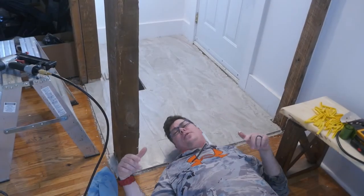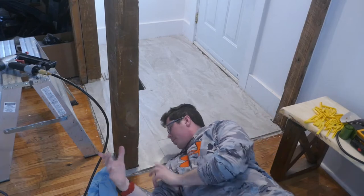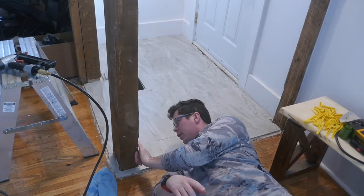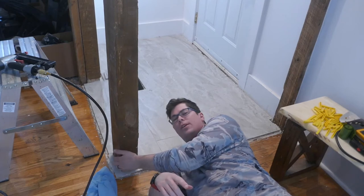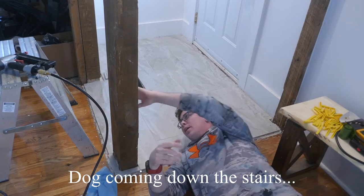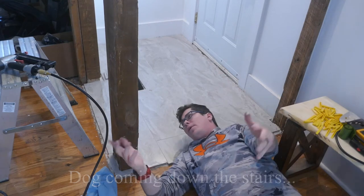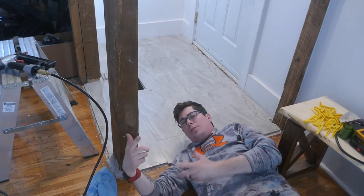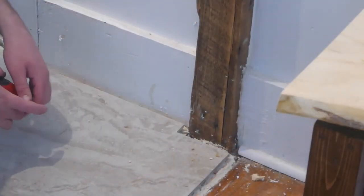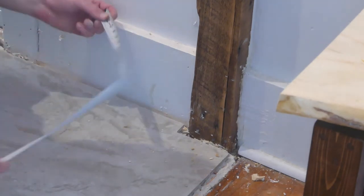Welcome to another Six-Yard Workshop video. In today's video I'm going to be making some custom baseboards and some custom quarter round for these sections right here that I can't really buy, and all the stores are closed. We have some tools, so let's do it ourselves.